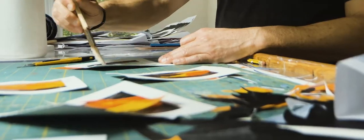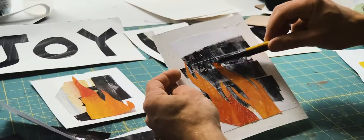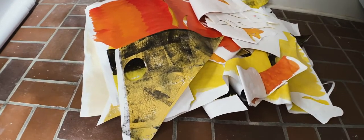I didn't really go to school to be a teacher, so when I decided to teach art, I thought my strength is going to be in being an artist, so I'm going to approach teaching like a creative and an artist.